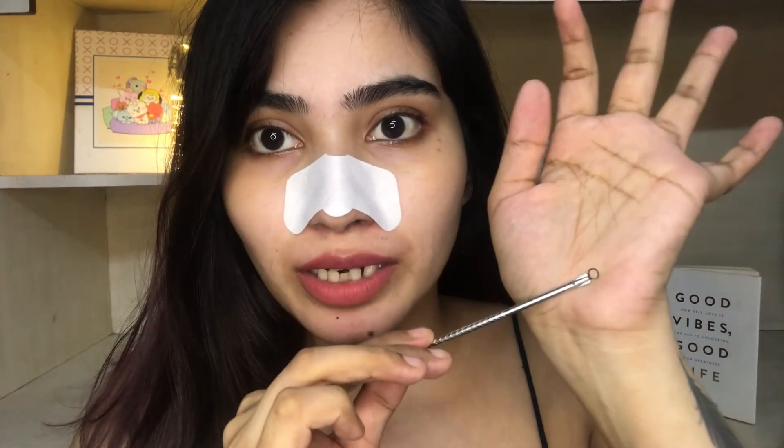I've already used it and gotten results, so I don't think I'll be pulling out a lot this time. But if you have more blackheads, definitely go for it. I waited about 20 to 25 minutes this time. Now I'm going to remove it — it is a little painful but not too much. Let's see.